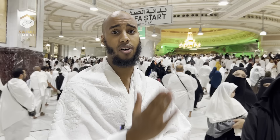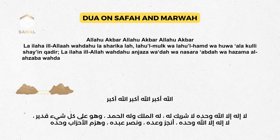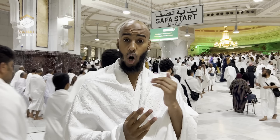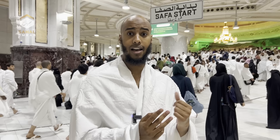Facing the Ka'bah at Safa, you then read a specific dhikr three times: اللَّهُ أَكْبَرُ، اللَّهُ أَكْبَرُ، اللَّهُ أَكْبَرُ، لَا إِلَهَ إِلَّا اللَّهُ وَحْدَهُ لَا شَرِيكَ لَهُ، لَهُ الْمُلْكُ وَلَهُ الْحَمْدُ وَهُوَ عَلَى كُلِّ شَيْءٍ قَدِيرٌ، لَا إِلَهَ إِلَّا اللَّهُ وَحْدَهُ، أَنْجَزَ وَعْدَهُ وَنَصَرَ عَبْدَهُ وَهَزَمَ الْأَحْزَابَ وَحْدَهُ. You say this three times, making your own personal dua in between each repetition. This dhikr is repeated at Safa and at Marwa every time you stop there.